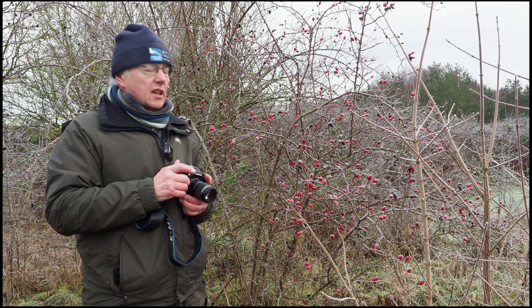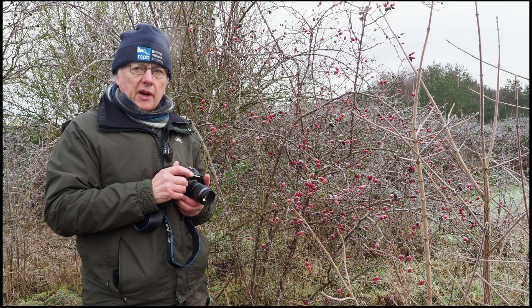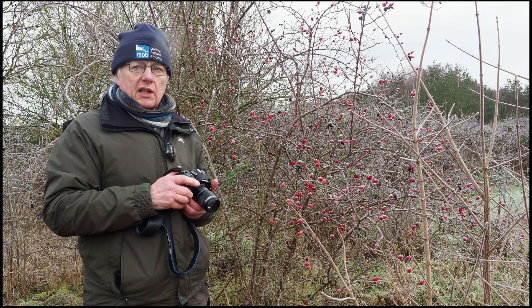Hello, my name's Roger Hance. Today I'm over at Westland Country Park, which is only about 10 minutes walk away from me, so it's a great location during lockdown for me to come and do close-up photography and things like that.